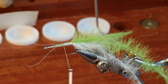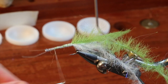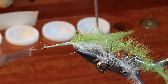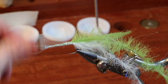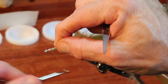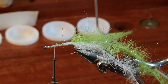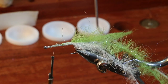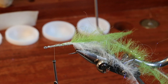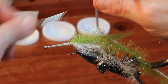Now I'm going to wrap forward all the way to the eye. Anybody who has seen me tie anything knows that I want to make something practically indestructible. Right now I want to catch fish — the last thing I want is in the middle of fighting a fish to have pieces of my dubbing brush start falling out. So I loop my synthetics over to lock them in, and I loop over the metal ends of the dubbing brush to lock them in as well.